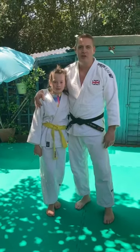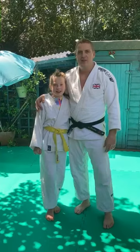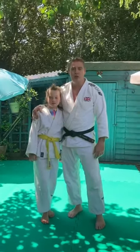Hi everyone, I'm Luke Preston, head coach at Cambly Judo Club. Hi, I'm Maya, his daughter. We've got another technique for you this week, and we're going to look at the one arm Sode.